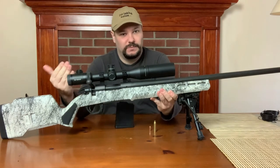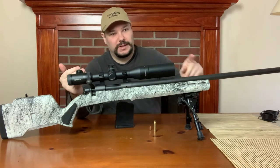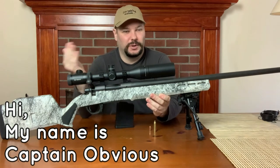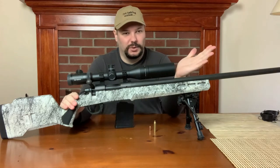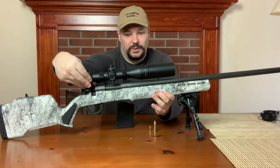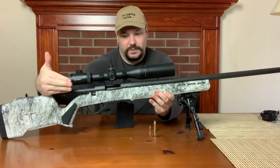Before we go any further, we should demonstrate why they're called what they are, because they don't shoot bolts. There are video game weapons called bolt guns and they shoot some sort of plasma bolt or something. They're bolt actions because there's a bolt here, and that's what you manually operate.